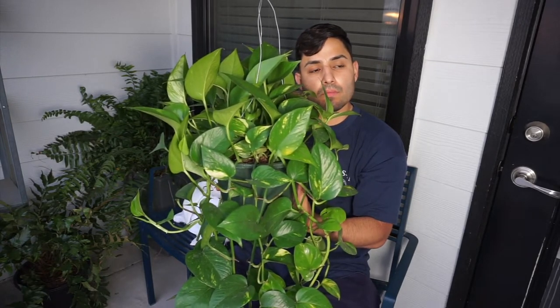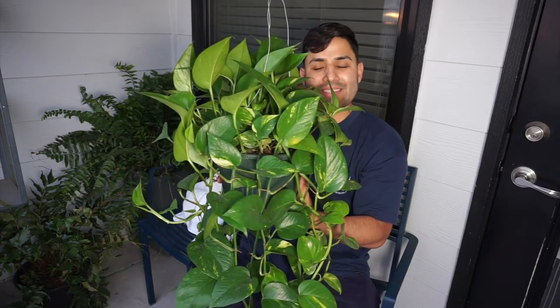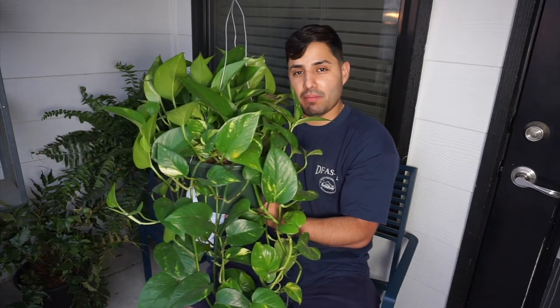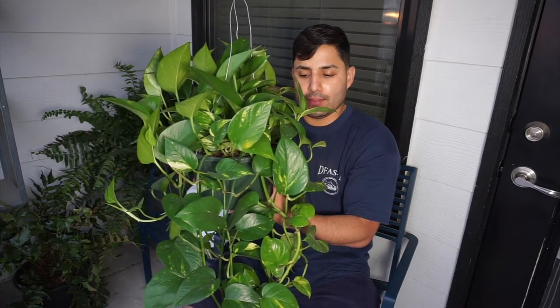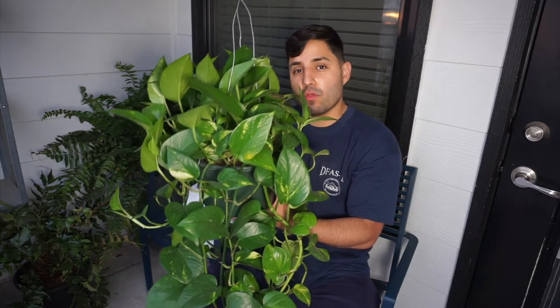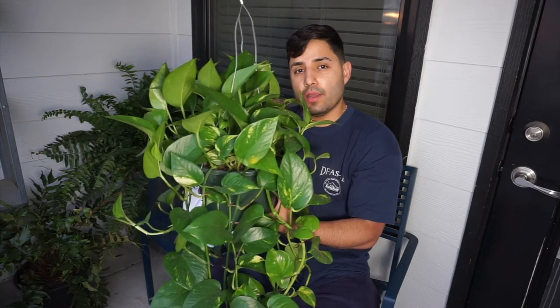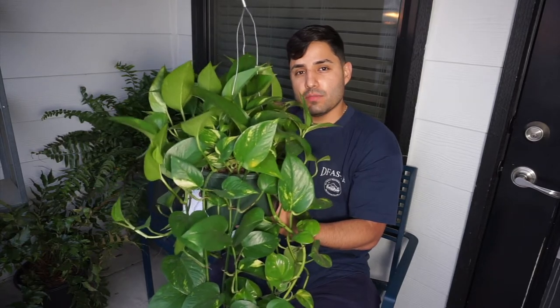My brother is asking how long it took to grow that plant. I don't know why he's interrupting me but let me answer his question. This plant is one of the newest plants I got. I'm going to show my oldest plant — a pothos I've had for three years already — and I will show it to you as soon as I'm done with this one.